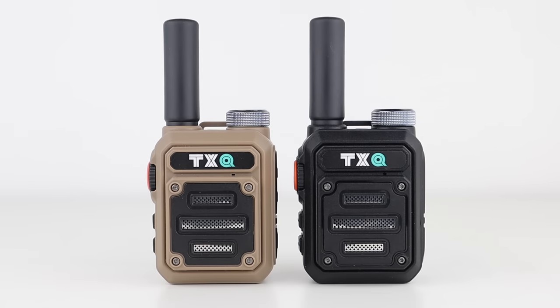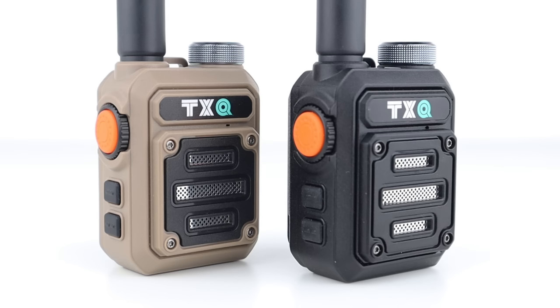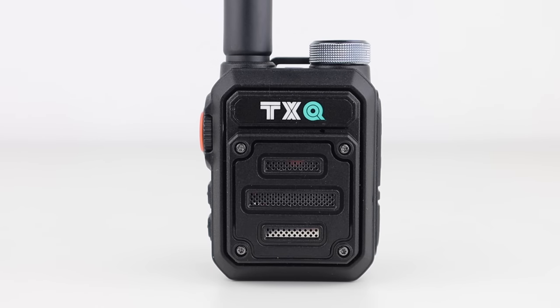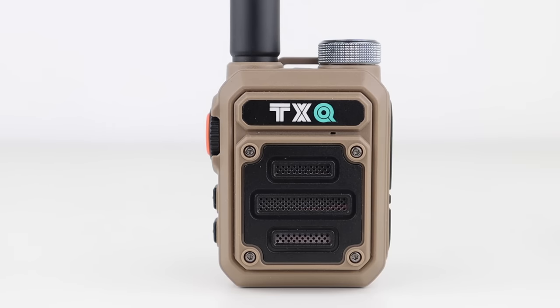This is a tiny UHF handset that fits in the palm of your hand. It's fully computer programmable and works on repeaters. It's a really smart looking, weighty, sturdy radio and I've never seen anything quite like it. It comes in at 6.9 x 5.5 x 4cm and weighs 155g all in.